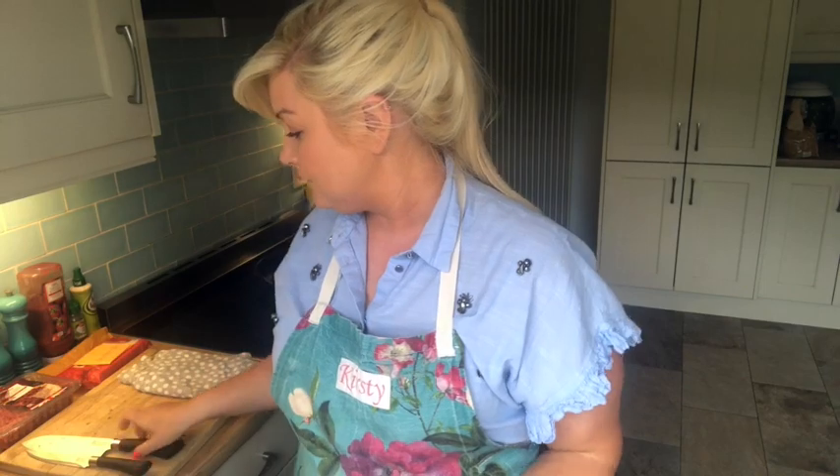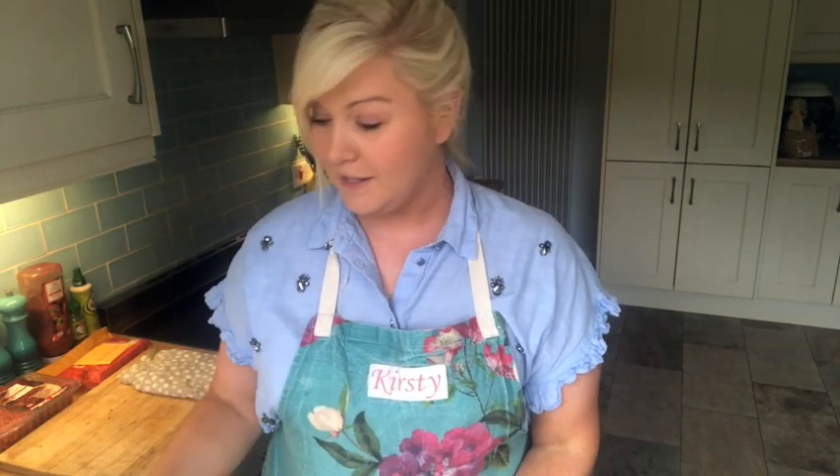Let's just run through what you're going to need to pull these together. You will need a bowl — not a massive one, this size is fine — a spoon, a couple of sharp knives, a chopping board and your ingredients. You'll also need a frying pan. I'm using quite a big one here but if you've got something smaller it's absolutely fine.